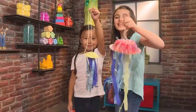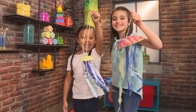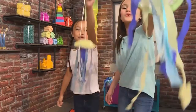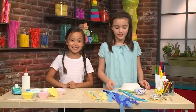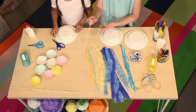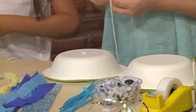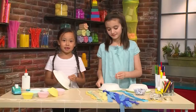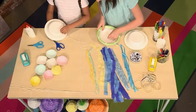We made Jiggly Wiggly jellyfish and we're gonna show you how to make one so you can play too. First, we're gonna make our Papa jellyfish. You need a bowl. Ask an adult to poke a hole in the bowl so you can thread your yarn through. The reason why you're doing this is so that you can hang your jellyfish up on the wall or just play with it.